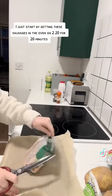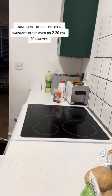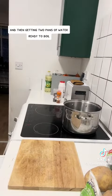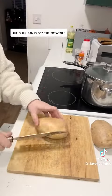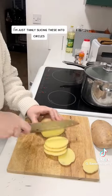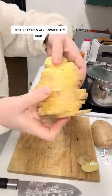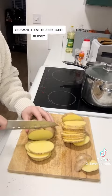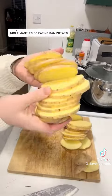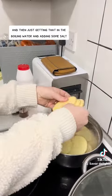I start by getting these sausages in the oven on 220 for 20 minutes — I like mine well done. I'm then getting two pans of water ready to boil. The small pan is for the potatoes. I'm just thinly slicing these into circles — these potatoes were absolutely huge. You want these to cook quite quickly; you don't want to be eating raw potato. I'm just getting that in the boiling water and adding some salt.